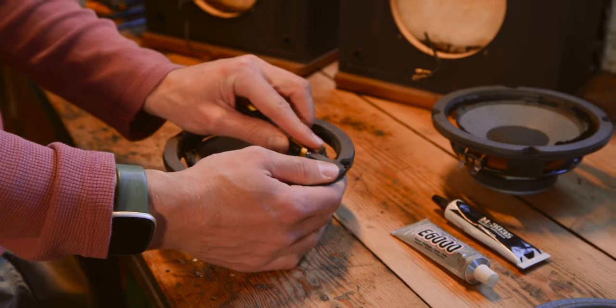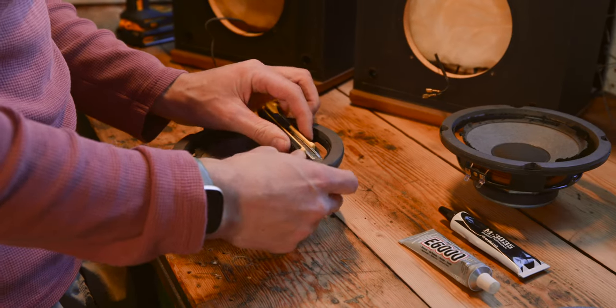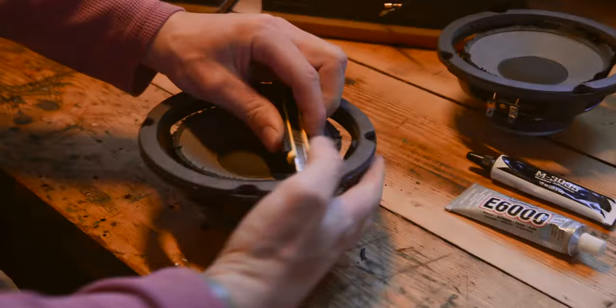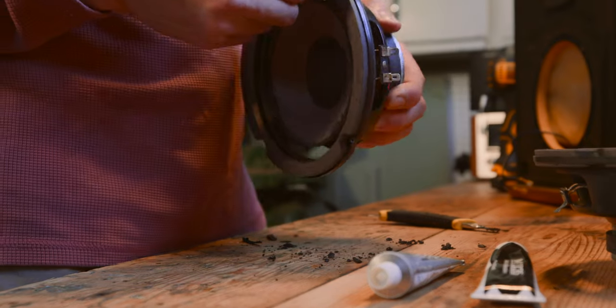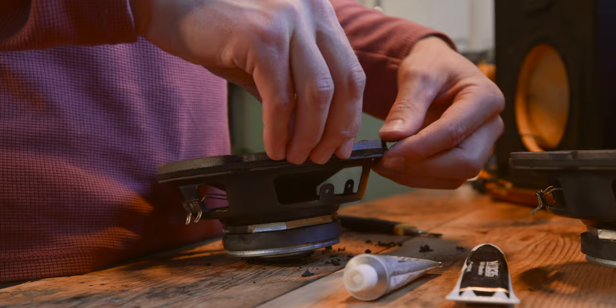The easiest way to do that is you can stick the X-Acto knife right under there, because basically there's a layer of foam under this gasket that you can just kind of push the knife through if you get it in there, and then it'll come off pretty easily because it's just foam soaked in glue. The purpose of this gasket is basically just to make the edge of the foam surround look better than having glue spilling out from under it, and so as long as the front of it looks fine for reinstallation, you'll be doing great.